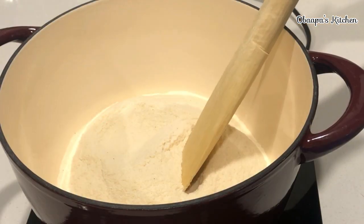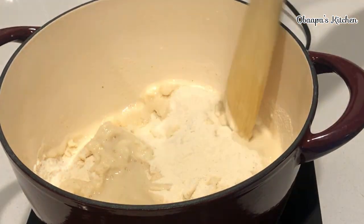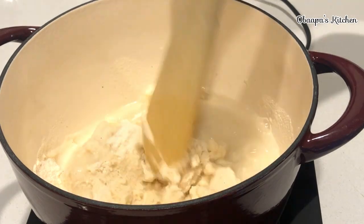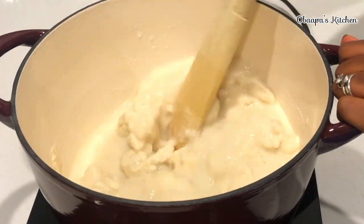I just turned my stove on and we're going to start preparing this cornmeal. Basically, we're going to cook it like banku — I'm just going to keep adding water until I get the consistency that I want. Please make sure that you stir very well, and this will not take a long time to cook.